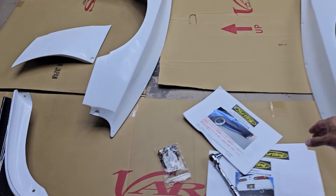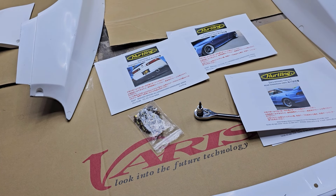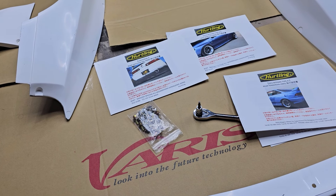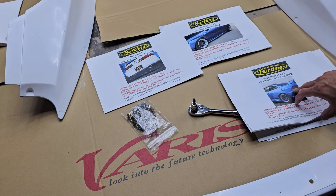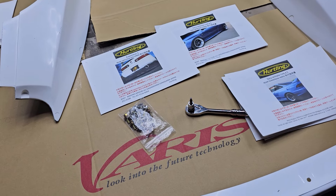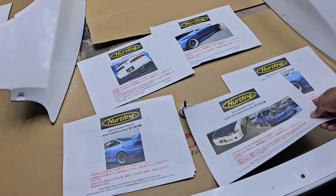So let's just go through the stuff. I was a little surprised to see paper instructions. Lately Varus just sends you one sheet with a QR code, and once you open the QR code you can access the installation instructions. The last time I got paper instructions from them was probably a couple years ago, but this is a part for an older car.